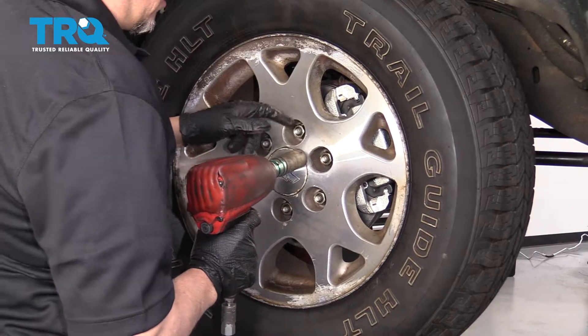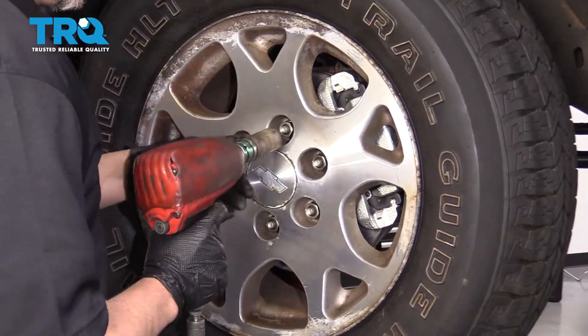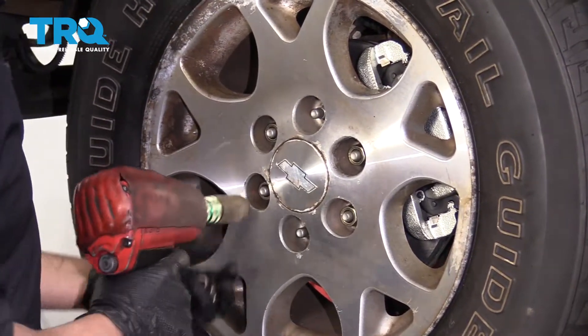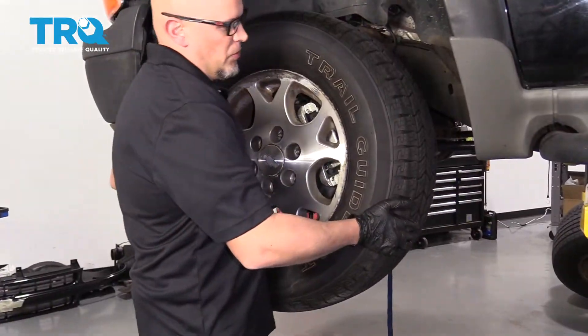Take a 22-millimeter socket and remove the lug nuts so we can take the wheel off. Now remove the wheel.